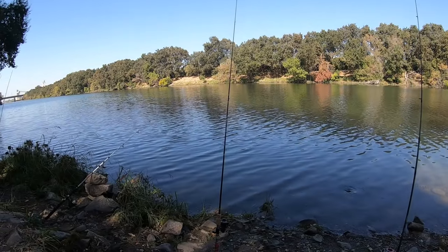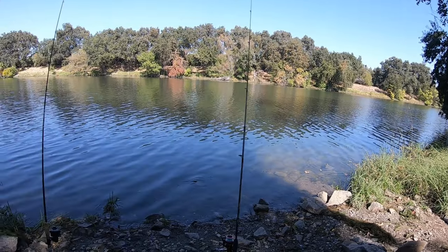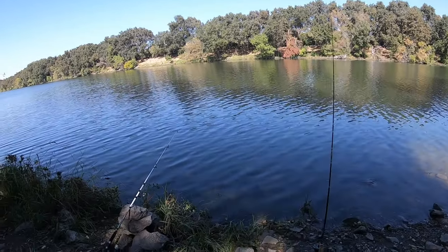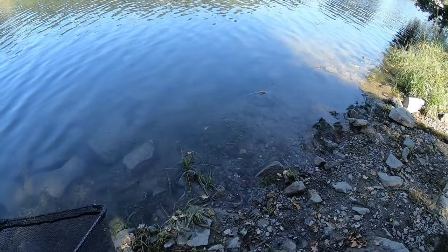After that we moved to the left because there was a group of people there, and we started fishing in that new spot. Again, we used sardines as well as worms. I think my dad's rod got hit a little bit, but then there were no more hits from what we'd assume were stripers.